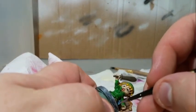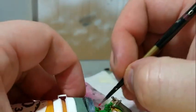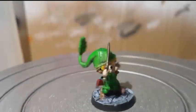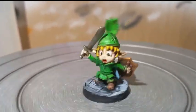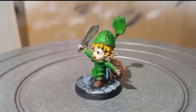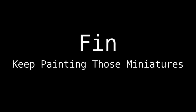More cleanup and highlighting and it was close to done. I think he turned out really good — he's a very distinctive model and I like the fact he's fairly close to what I wanted. Keep painting those miniatures, people.